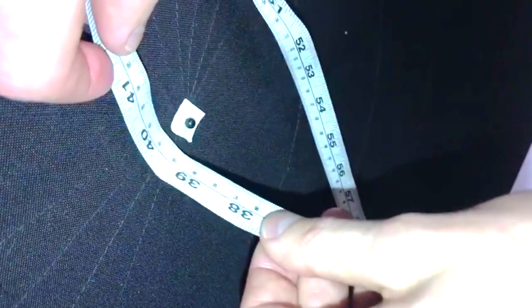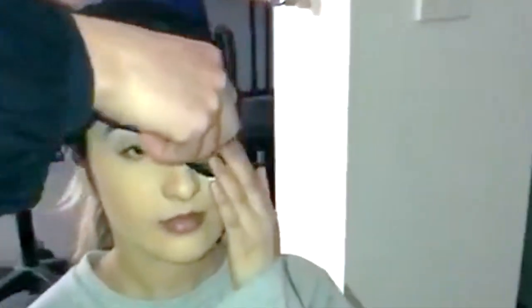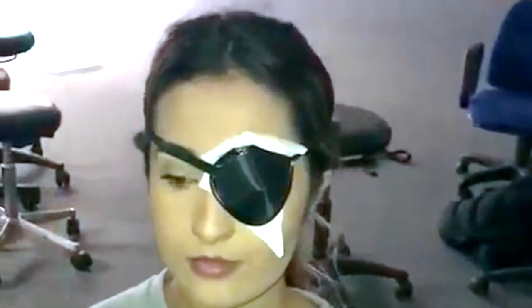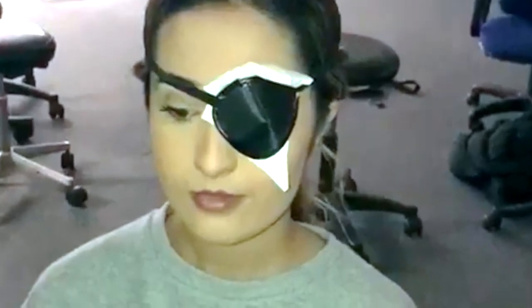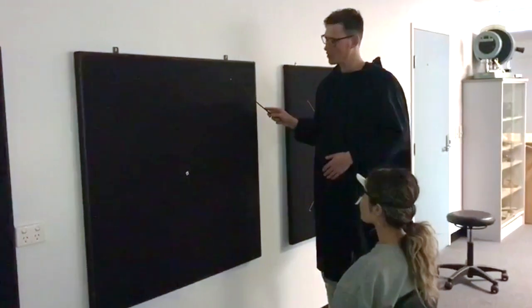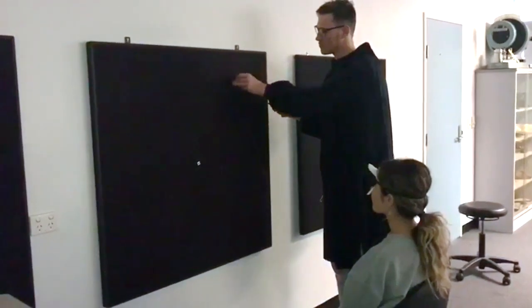The patient's eye that is not being tested is occluded. Typically, the right eye is tested first, so the left eye is occluded. The examiner ensures the occluder is on correctly and that the patient is not peeking from the covered eye. At the beginning of the test, the examiner tests at least two points of the visual field to ensure the patient can follow instructions and is able to carry out the test.